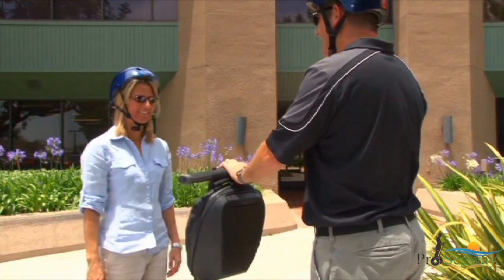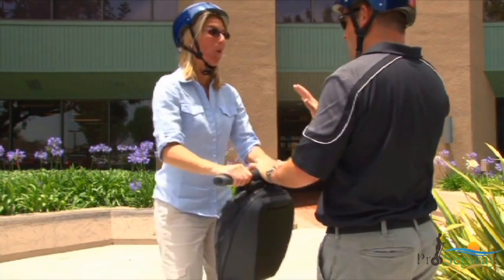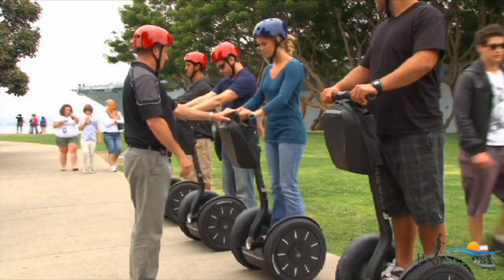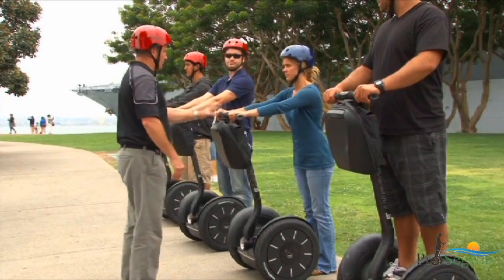Be prepared — some people rock back and forth when they first step on. Stay calm, relax, and look forward. If you feel unstable, step off the Segway PT and pause before stepping back on.